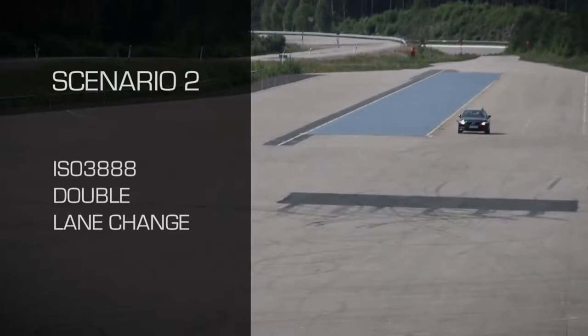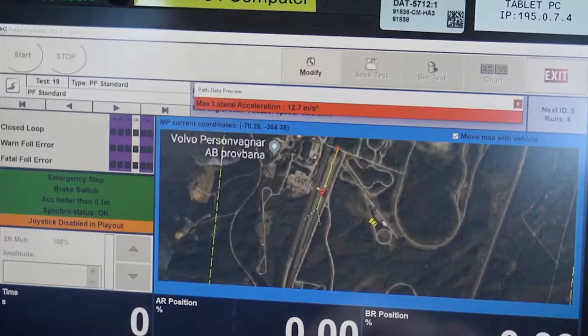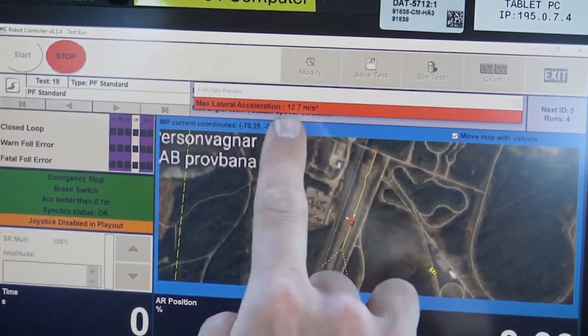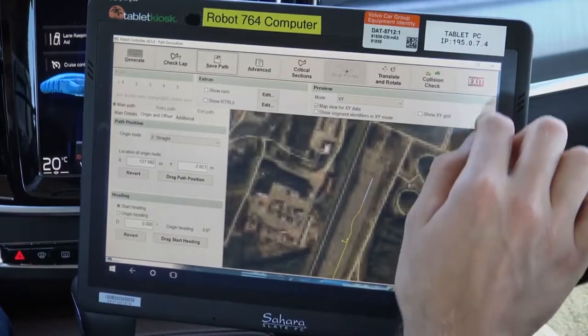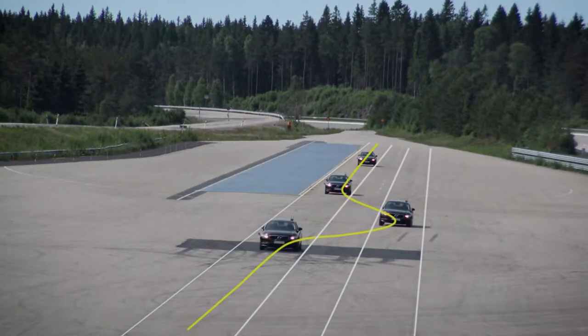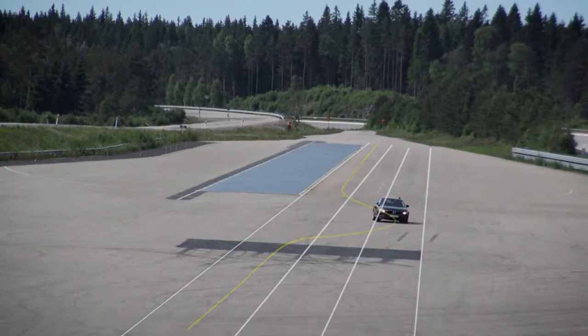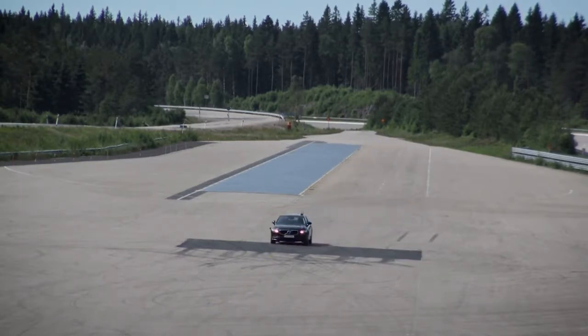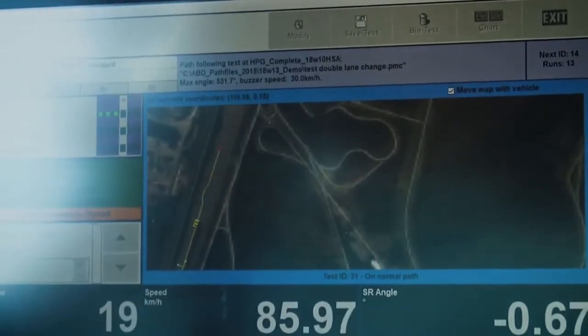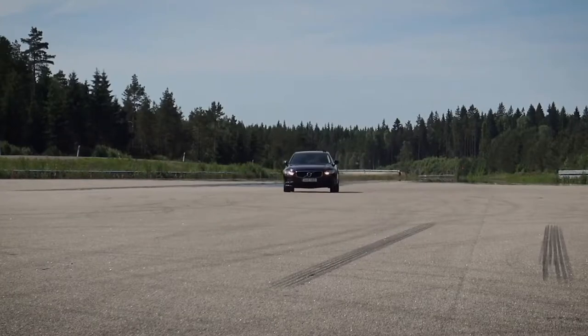Vehicle dynamics tests require very repeatable driving inputs and accurate speed control. Tests requiring aggressive driving inputs are still best performed with a robot system, but many tests can be driven by wire using the Flex Zero. Here a double lane change test is performed using path following. The ISO lane change is designed to test the car's stability during an evasive manoeuvre. Highly accurate path following is possible with the Flex Zero, just like with our driving robots.